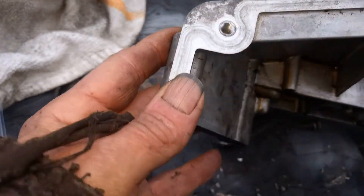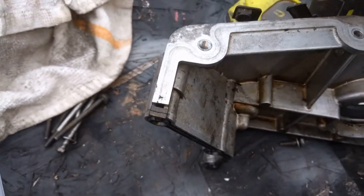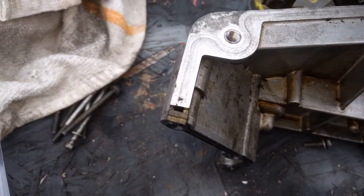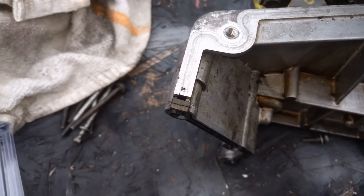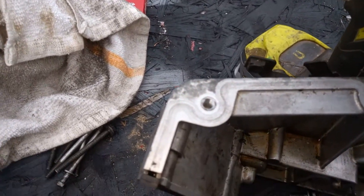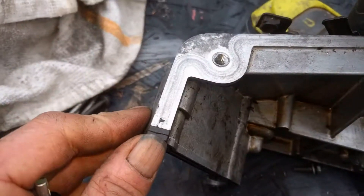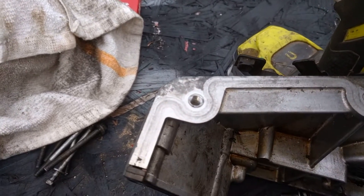We've got our hole tapped. A couple other things: when you run the tap in there on steel, put a little bit of cutting oil — preferably cutting oil. For aluminum you can do the same thing; it helps you tap a little bit easier. A lot of times the tap will start to bind a little bit — if you just back it out, go forward, back it out, and go forward, be easy with it and keep working at it. Don't just force it in there, and make sure you don't go too deep.